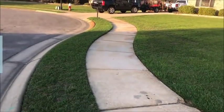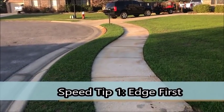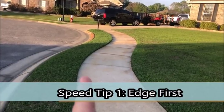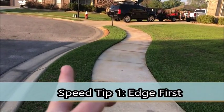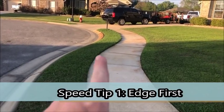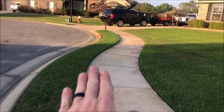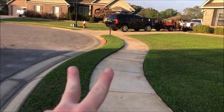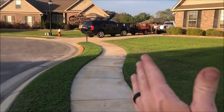Tip number one is going to be to edge your yard first. Especially if you're a solo guy, edge first. The reason being is, once you edge, you're going to come back with your mower, put one tire here, one tire here. Don't smash down this nice crisp edge that you've made or smash all that dirt into the concrete, especially when it's wet. It's a nightmare to get off and it looks terrible.